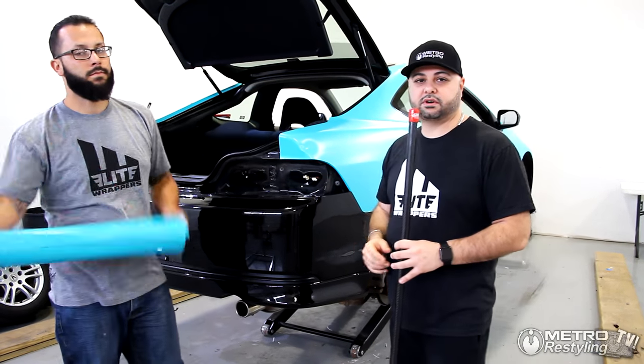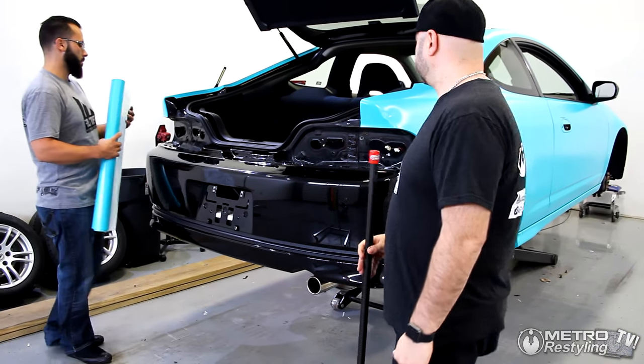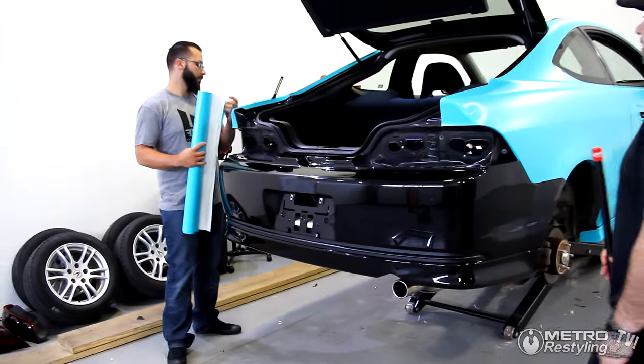Tate's going to get set up here and demonstrate this for you guys. What's going on, Tate? You already know — I already love bumpers.